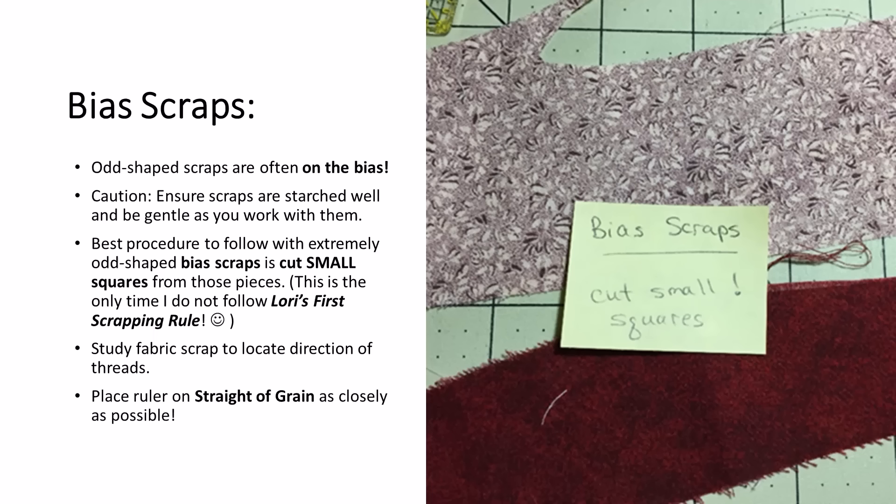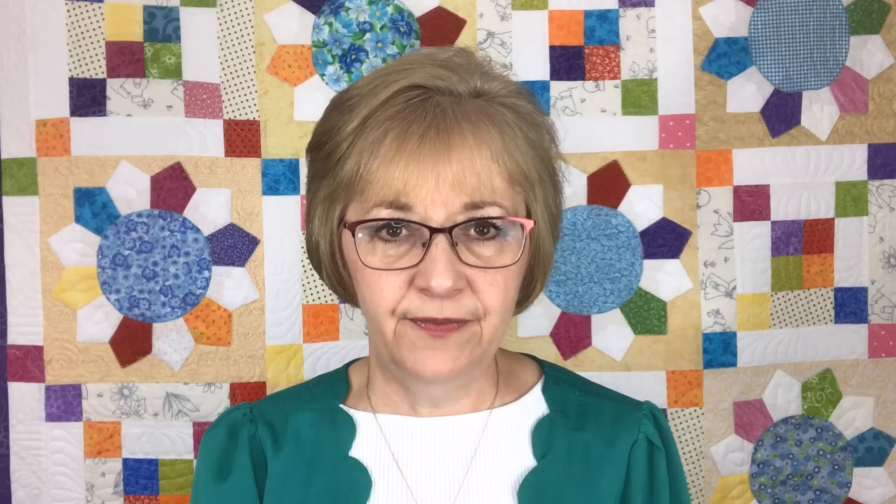Then there are bias squares. You're going to run across a number of bias scraps as you go through your stash, and it's really important to be cautious and careful with them. They need to be starched well and you need to be gentle with them. The best procedure is to cut small squares from those — typically one and a half inch squares, sometimes maybe two inch. The important thing to remember is that each square must remain on grain, on the straight of grain as closely as possible. You need to study each scrap, locate the lengthwise and cross-grain thread, lay your ruler upon that thread, and then make your first cut.